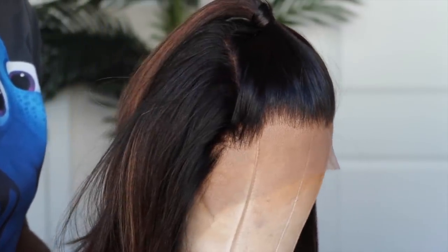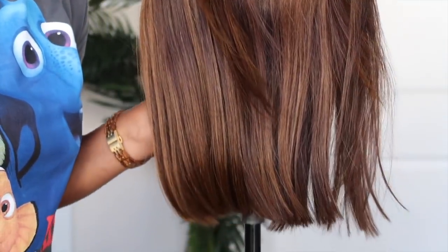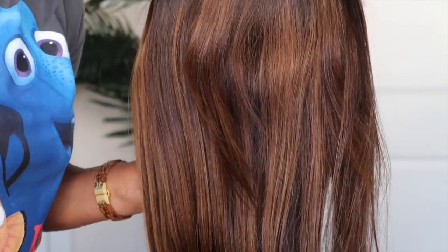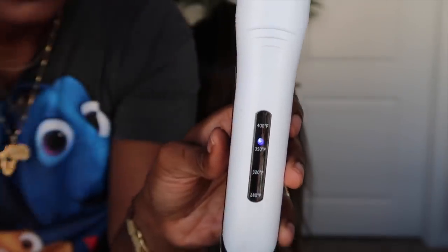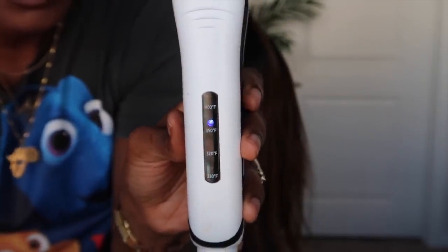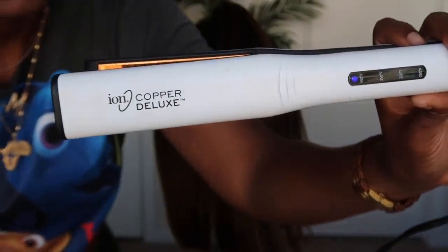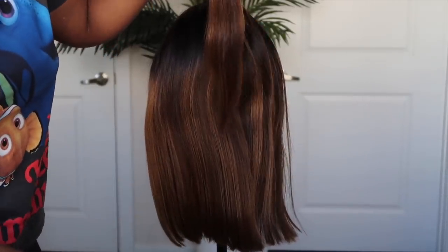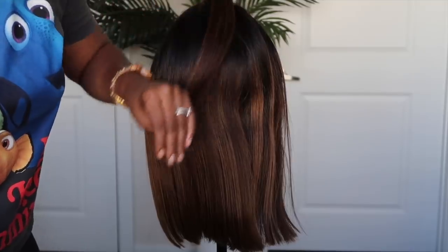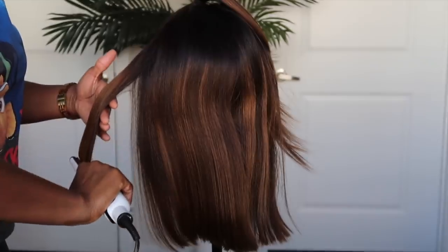Right now I'm showing you all the unit from all angles. As you can see, it is pre-plucked — I didn't have to do anything to the hairline. This is one of those do-nothing wigs; there's no work needed, everything's been done. You may need to flat iron it, which is what I'm going to do currently because it is a little wrinkled from the packaging, but how they package it to still be sleek in the front is pretty impressive. I'm just going to quickly flat iron the unit, get the kinks out, and then come back when it's time to install.